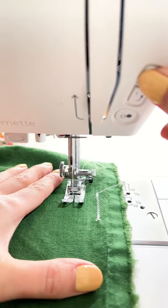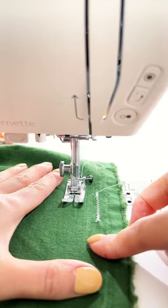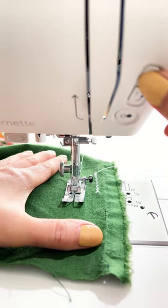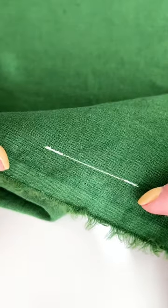This button allows you to lock the end of a seam automatically. This feature is particularly useful when sewing zigzag stitches or when you want to create a continuous stitch without back stitches.